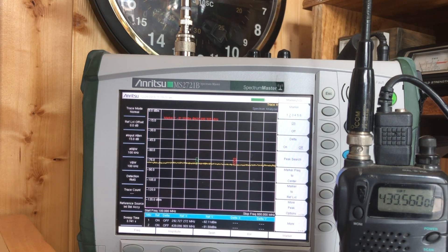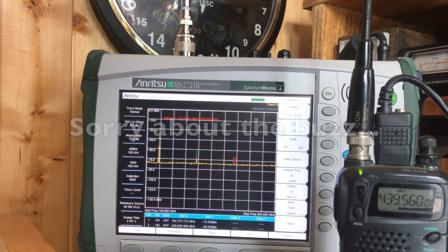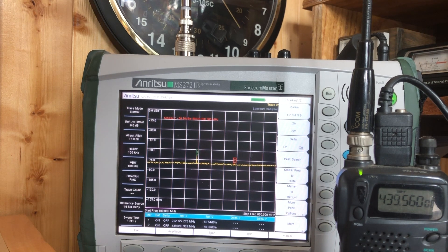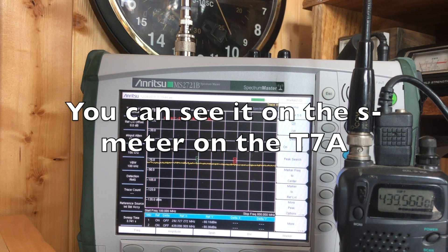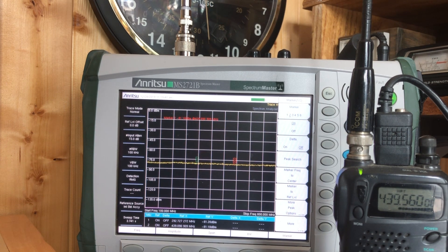Here we go — I've got the attenuation turned on on the analyzer. This is very unscientific, so here we go, I'm going to key it up. And we're going to see — there's the primary, there's the second harmonic, and then you see that the third harmonic did show up there, see it? The second harmonic — wonderful. What you're listening to, that is the T7. Now mind you, it's a foot away, so of course we're going to hear something there.